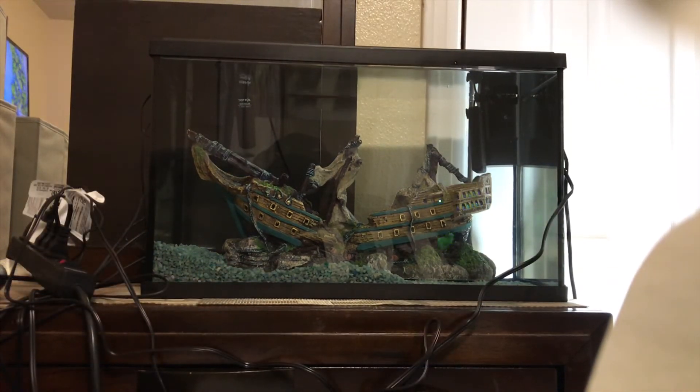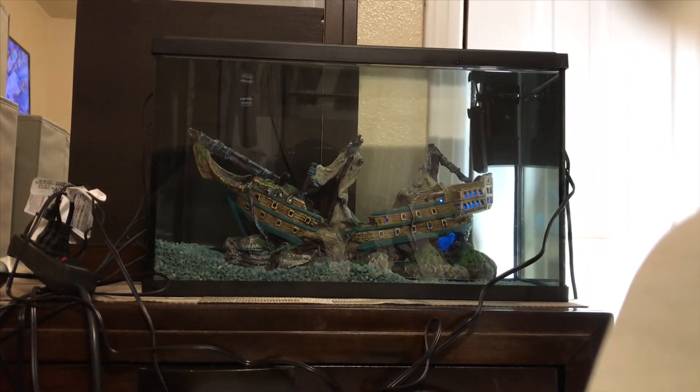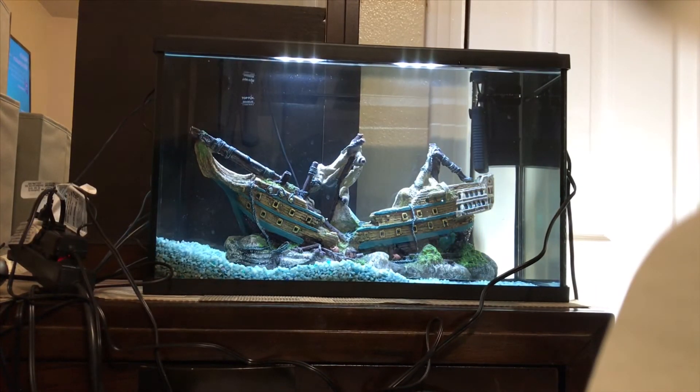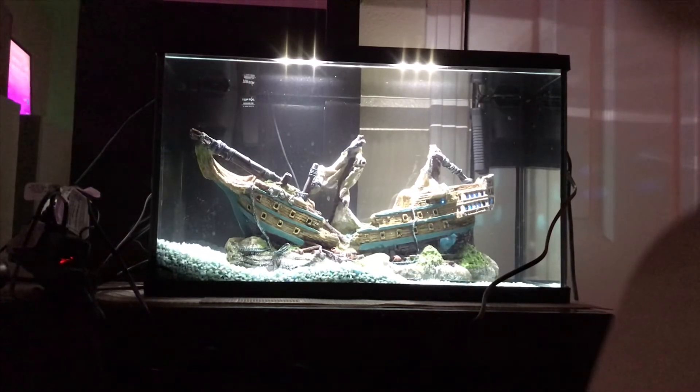Everything is plugged up except for the air pump, which I'm connecting now. Let me turn the lights out so you can see — the ship decoration lights up. With room lights on there's a bit of glare, so let me turn the aquarium light off. It's kind of disappointing — I think this would look better if the aquarium faced front to back instead of sideways, so you'd see more of the lit decoration.